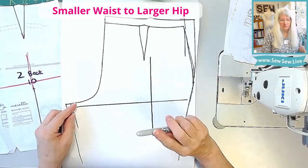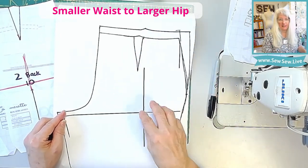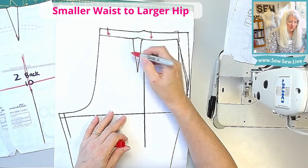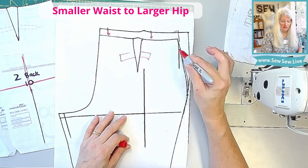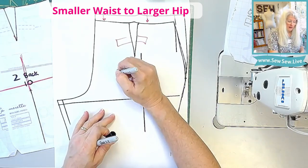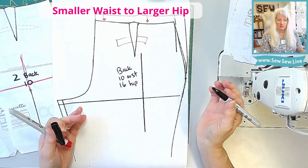That's all you have to do to grade between your sizes — smaller waist, larger hip. Now what I would do is cut out along this new line here. Unless you have the taller one, I would use the welt and the dart of that smaller size. Then everything below, I would just use the larger size and your back is ready. So now this is our back with a size 10 waist and size 16 hip and the rest of the pant as well.